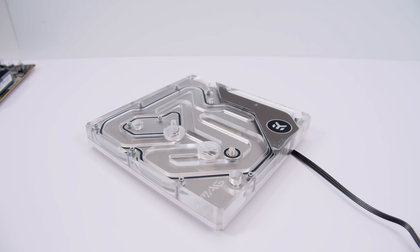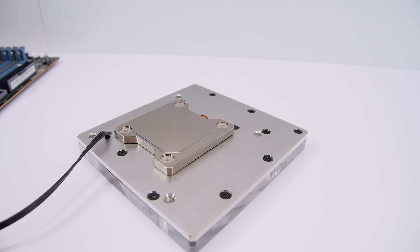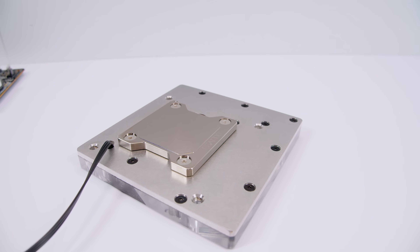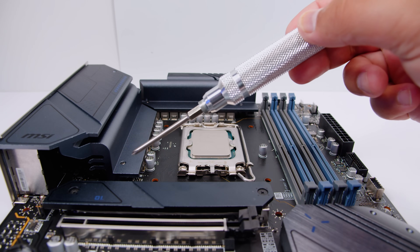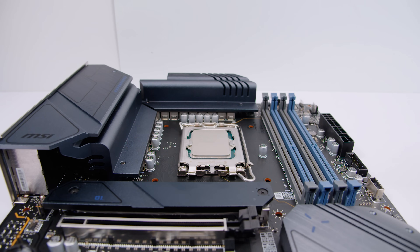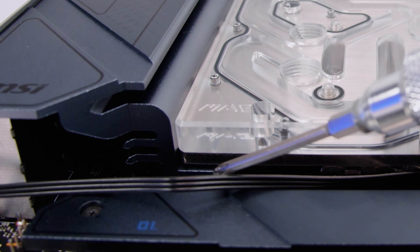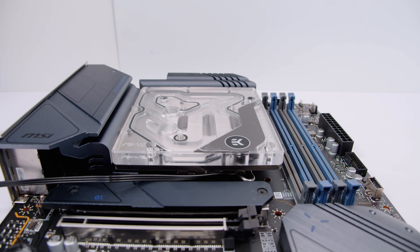Let's take a look at the monoblock from MSI and EK and what makes it slightly different to other monoblocks. If we flip the monoblock over, you'll notice it has the contact plate for the IHS of the CPU, however there are no contact plates for the VRM heatsinks. The way this works is: the VRM heatsinks on the board are flat, so you put the supplied thermal pads on these heatsinks, then you lower the monoblock onto the board, and the bottom of the monoblock makes contact with those heatsinks to efficiently cool the VRM. This is a nice little approach and I think other motherboard manufacturers should adopt something like this.